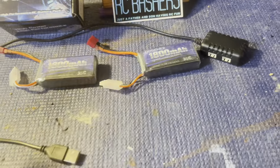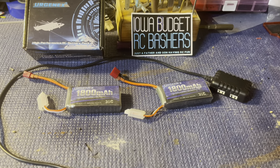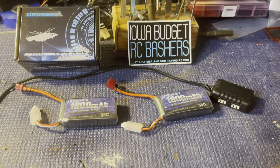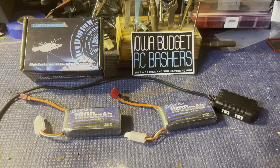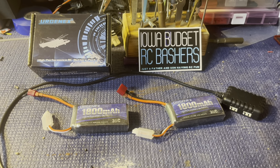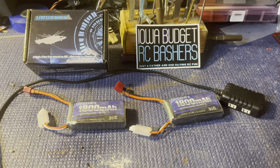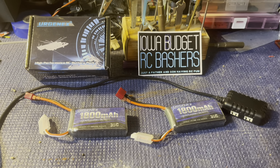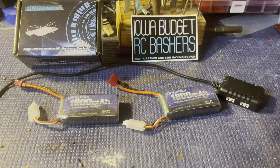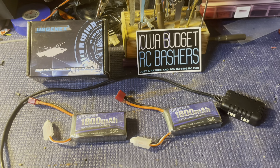We've run these not only in our bashers of this size, like the Hobsim and the High Box, but we also ran them in the crawlers — the Redcat Gen 8 and Gen 9, the Danchi Ridge Rock. I also ran them in my Kyosho USA1 using this plug right here, which puts them in series and makes it 4S, and they work beautifully.